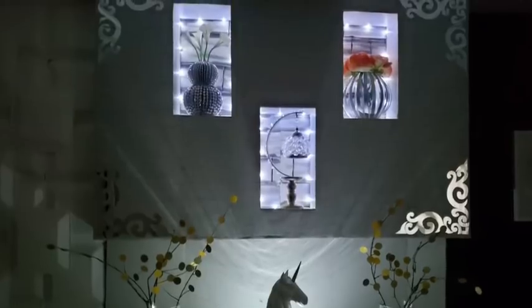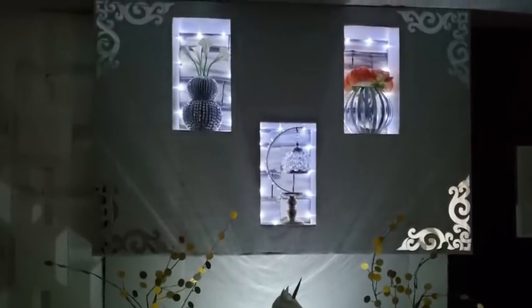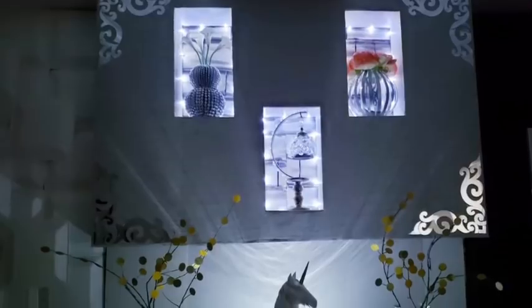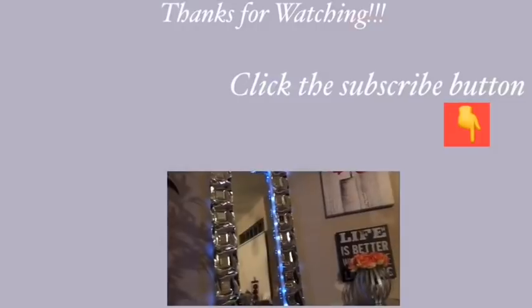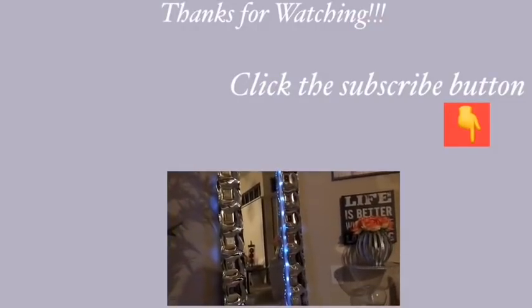Let me know what you think about this design in the comment section below, and remember to like and share this video. Thank you so much for watching — I have other videos linked in the description box below, so check them out, and don't forget to click on the subscribe button.